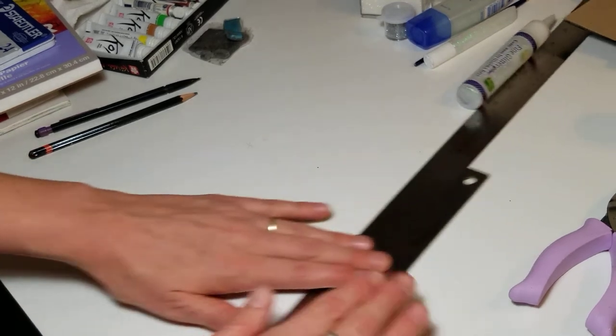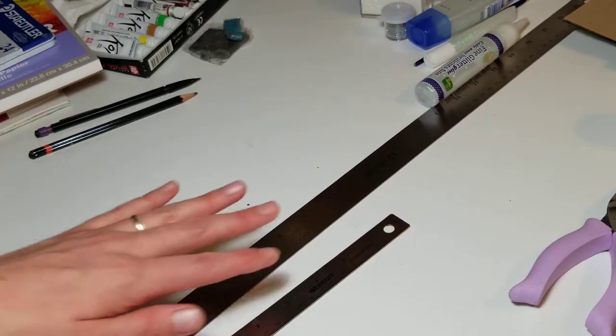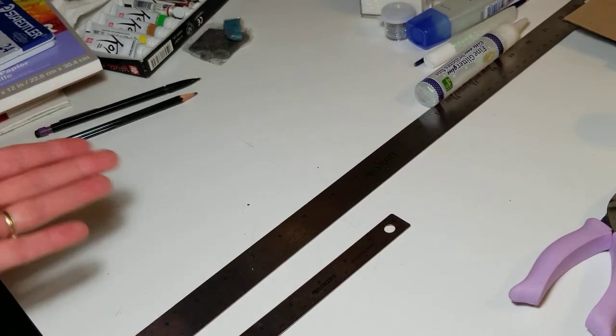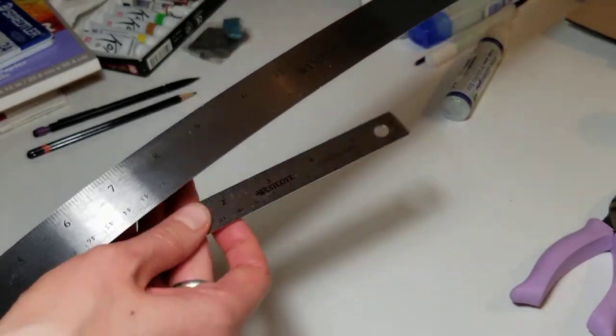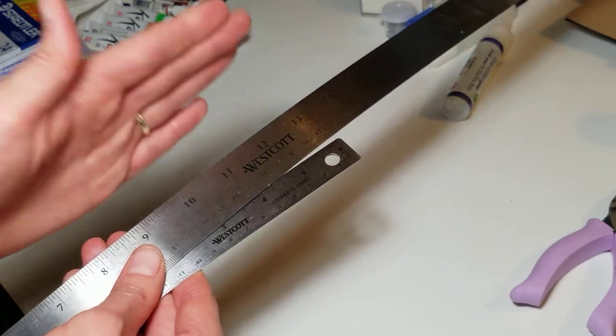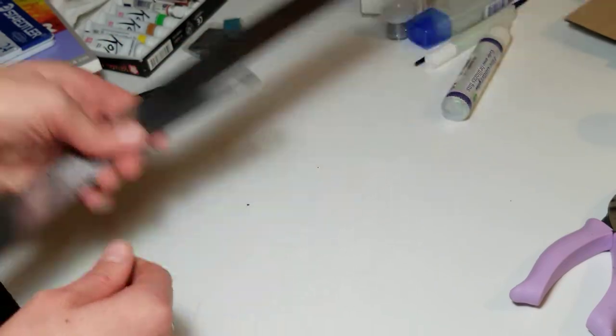Next, you will need some rulers — small and big, or whatever ruler you have. I find metal ones better just because of the way they lay on the paper, better than wooden ones.